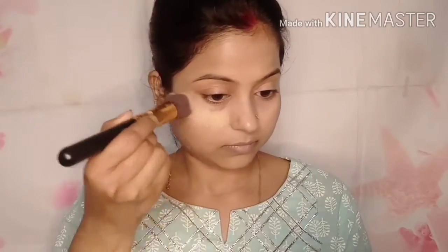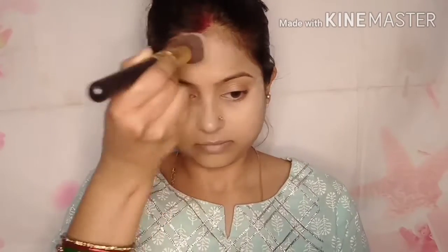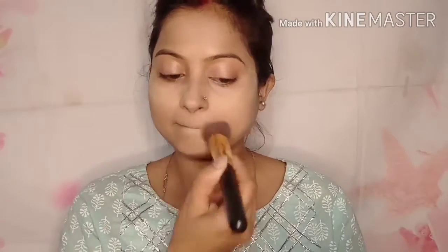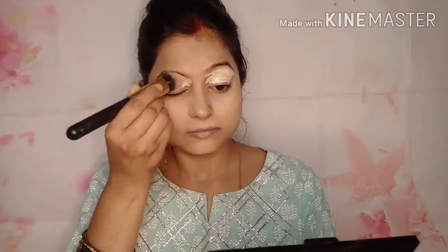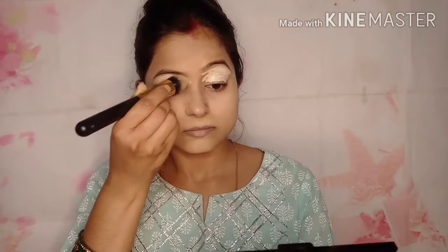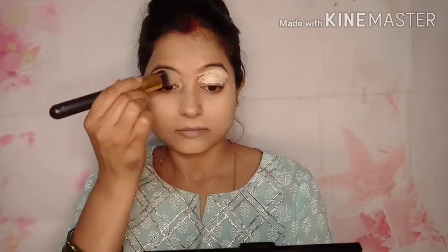If you pick the wrong shade, it will not look good — it will look like discoloration. I have a Blue Heaven loose powder as well. You have to press it into the skin — apply it and press it in. I blend it with my brush and apply it with my blender. Then I apply the same concealer again for coverage.